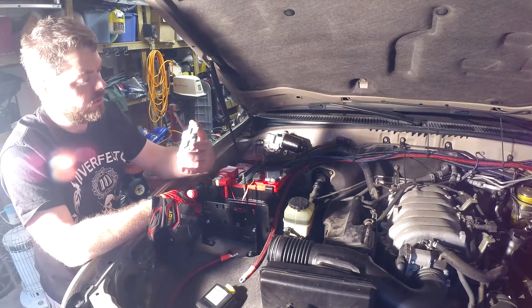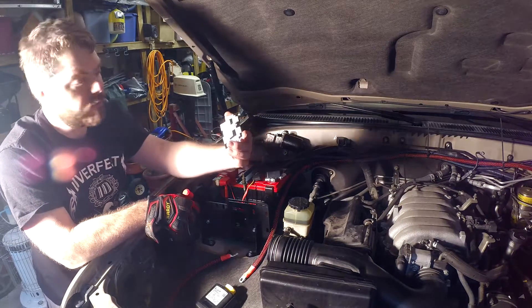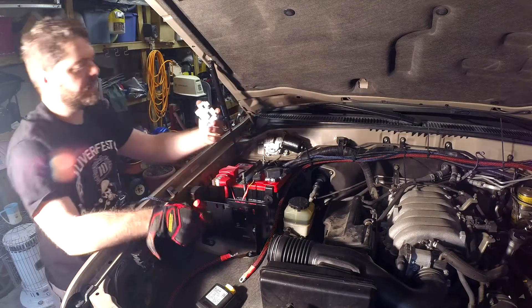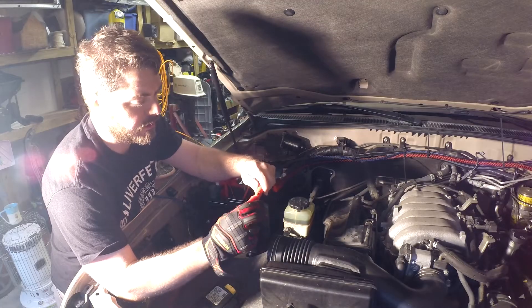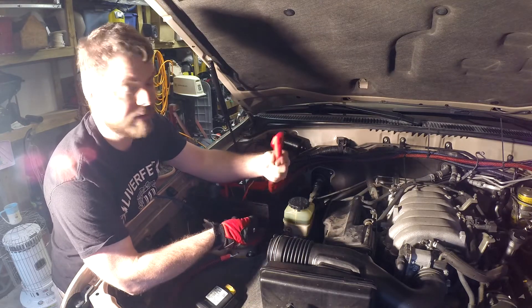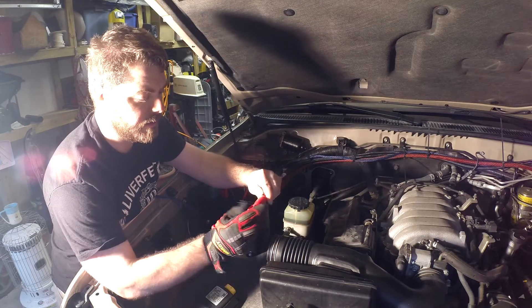Another thing that I got were these stud terminal covers — Fastronix. It's the same company that does these covers. That's going to shove right over that and go like that. So nice, neat, protected hookup.